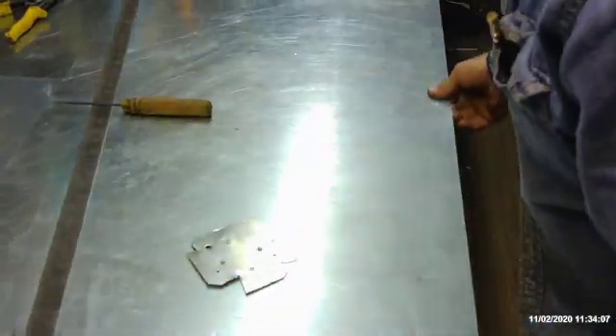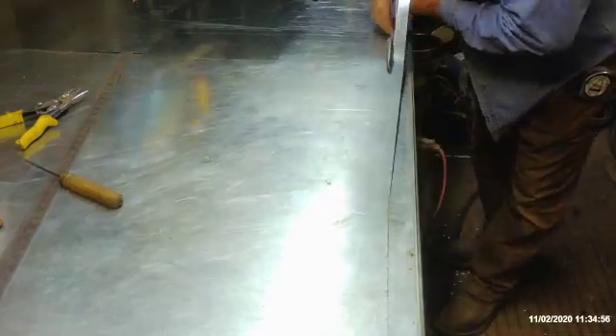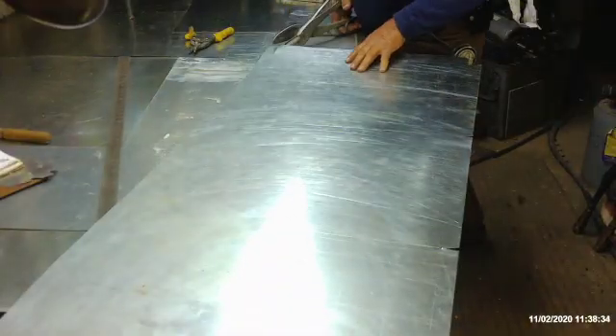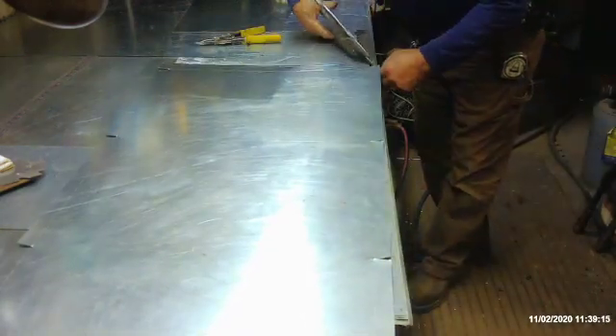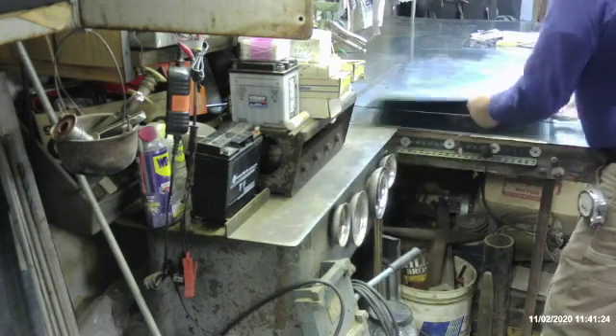Now because I'm using 24-inch metal and the cut size is 23, I'm going to go ahead and mark this down with a 1-inch scribe so I can take that 1 inch off this edge and I don't have to measure it. We'll mark another 1 inch on the end because that's where the Pittsburgh lock goes. Now we're going to go about the business of making our notches.